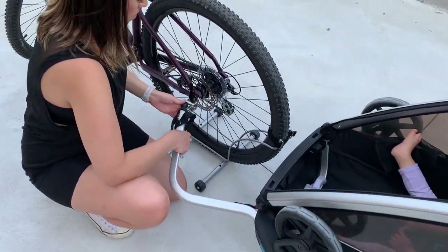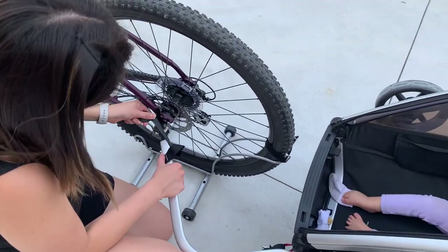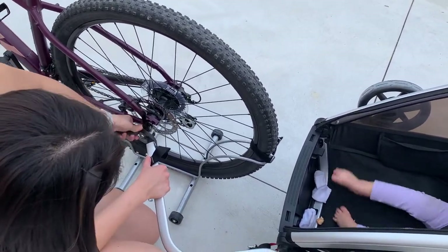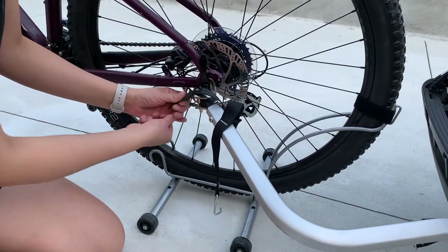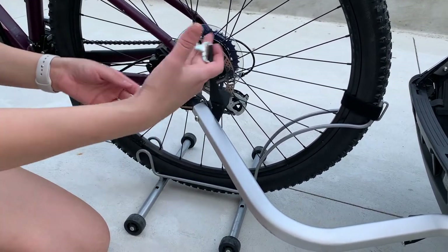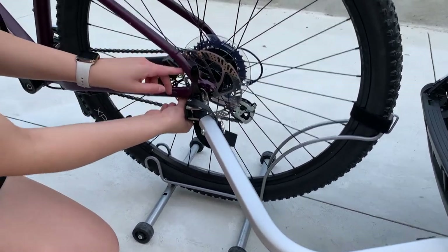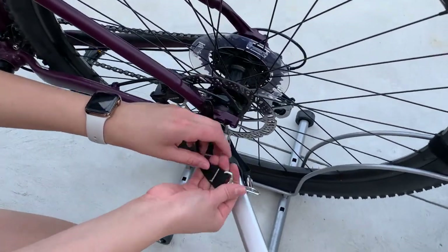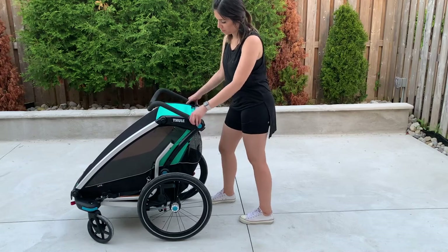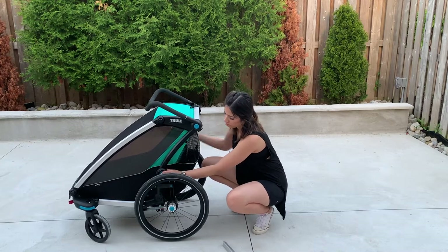Moving on to attaching the hitch mount to the bike: slide it through the hitch brake, sliding the pin through the top and bottom hole. Then secure the rubber stop at the bottom of the pin. For the final part, secure the emergency strap by sliding it through the bike frame without impeding the brake assembly, then secure it to the hitch arm. For the compact fold, place the handlebar down into the Chariot, release the two side blue buttons, and place it in the middle of the Chariot.